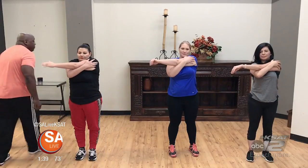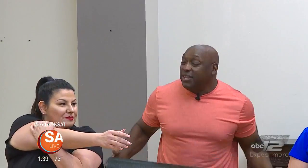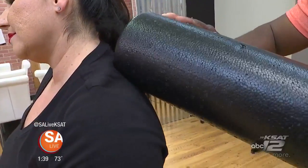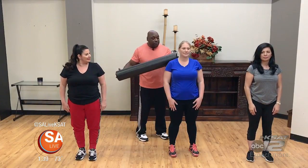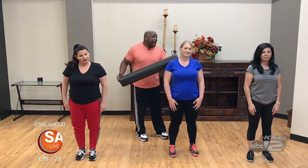What I mean by foam rolling is we use a foam roller. Ladies, you can relax because I'm going to come behind you and just roll your back a little bit. The foam roller is used to break up stress knots — typically you get stress in your upper back and neck area, and this foam roller is essential for breaking up those knots and relieving the muscle.